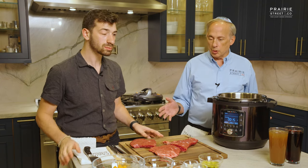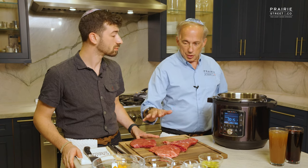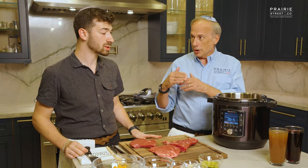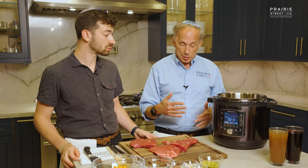The mistake a lot of people make is they have all their ingredients — no mise en place — and they just dump everything in the pot without understanding there's a certain order in which things have to happen. But once you finish that order, we're literally talking five minutes, then you just set it, forget it, and you're good to go.